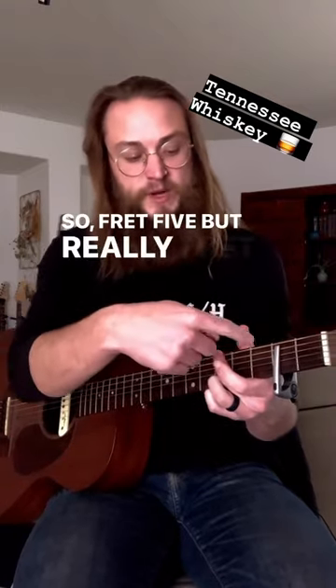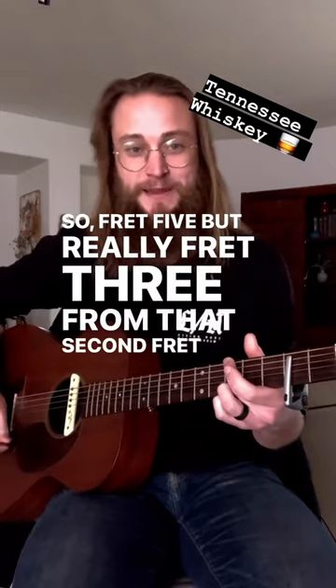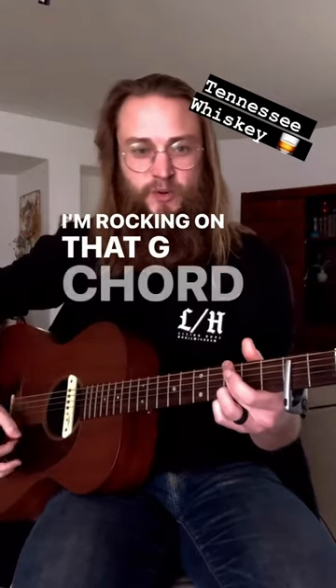So fret five, but really fret three from that second fret capo. I'm rocking on that G chord for a while.